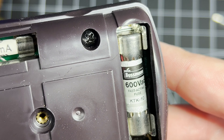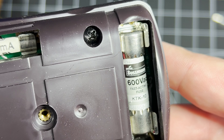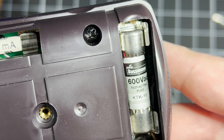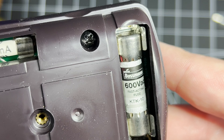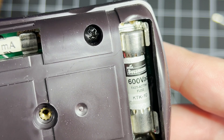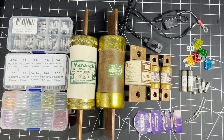AC fuses as you would expect are specifically designed for use with alternating current and are more resistant to electrical arcs when the fuse blows than a DC fuse would be. They can also typically cope with higher voltages as well. DC fuses again as you would expect are specifically designed for direct current circuits.